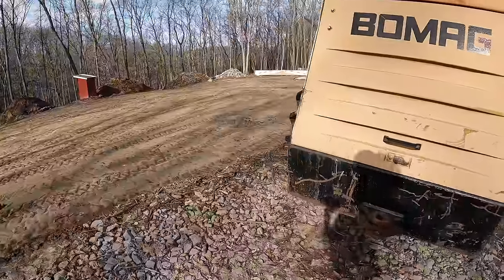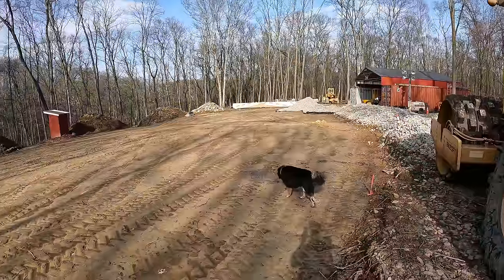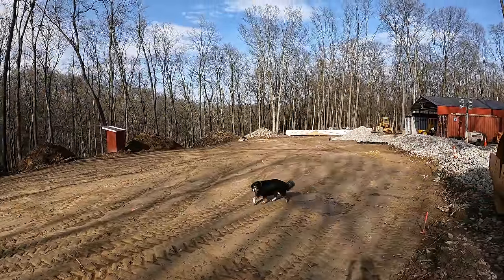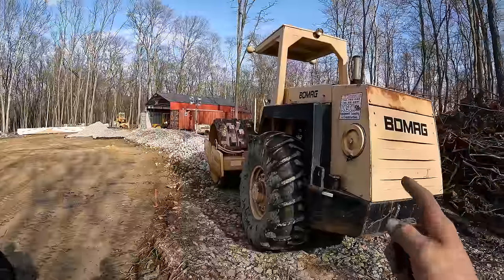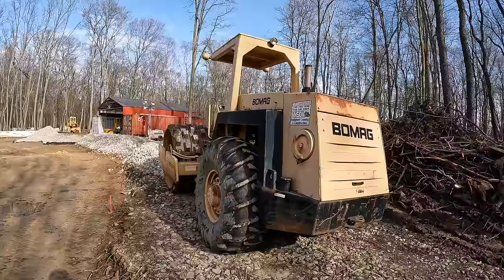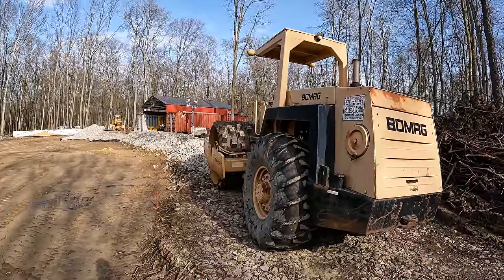Most of you already know, but the reason I've been in the market for one of these is I need to put a whole bunch of fill across this area — bring up that back pin a little over six feet. So I need something that really packs in the dirt good, and this thing will do it. It is overkill for what we're doing; I could have gotten away with a smaller machine, but the smaller machines are going for almost the same money, so why not get a big one.